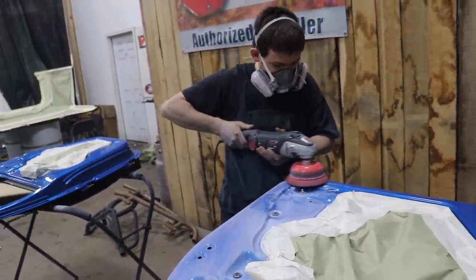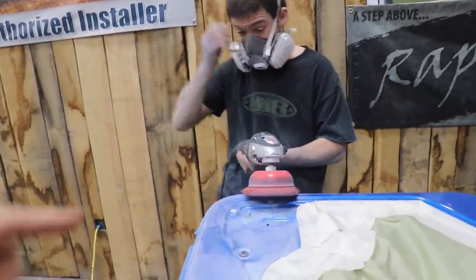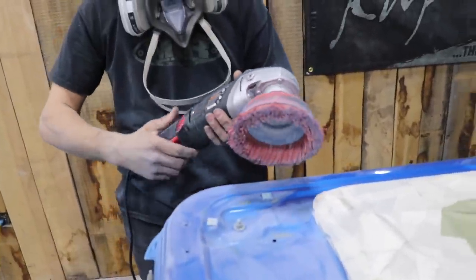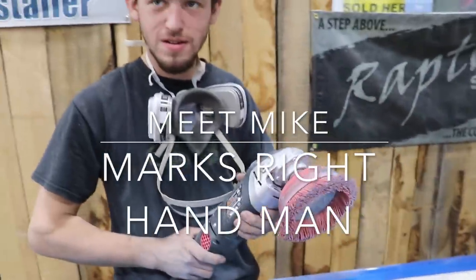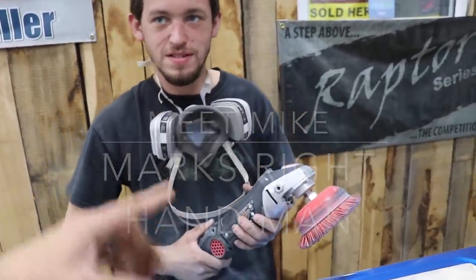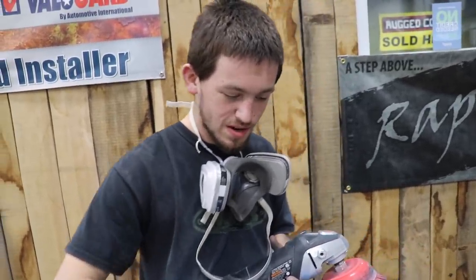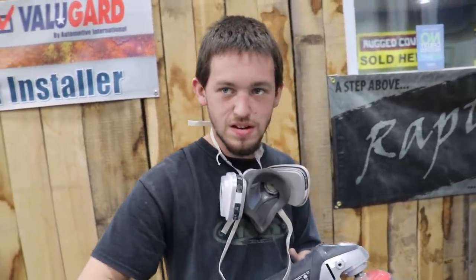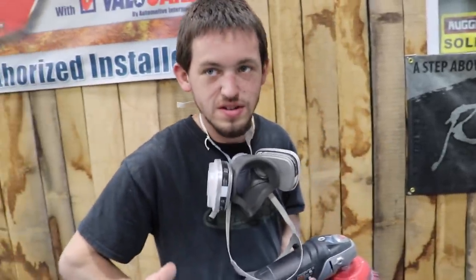Hey Mike, what are you using? This is a nylon cut brush — using it for prepping all our beds, rocker jobs, anything that needs knocked down through clear coat, rust, anything like that. What's the point of this step in the process? Just being able to do all our hand sanding, get all the nooks and crannies, get all the large areas taken care of, except for the remaining flats — using the palm sanders, hand sanding and all that. So you have to knock the clear coat off?